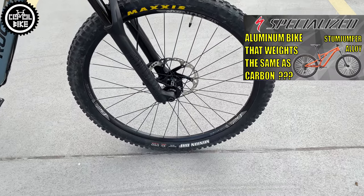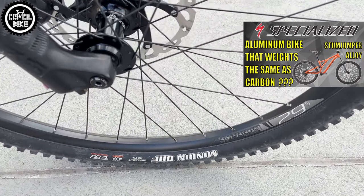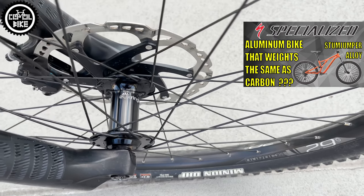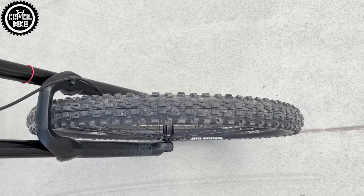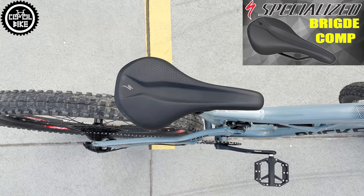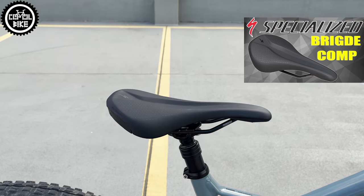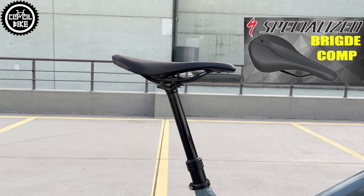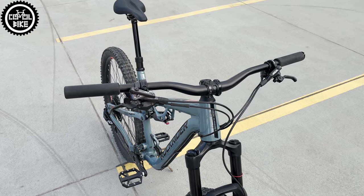The wheels are heavy Sunringle 30 with a small internal diameter of 26 mm and hubs on cartridge bearings. This particular bike differs slightly from stock — it has better tubeless Maxxis tires, a light Specialized Bridge Comp saddle, and Shimano GR400 plastic pedals with replaceable pins. Brakes are a mix of Shimano XT, SLX, and Deore.